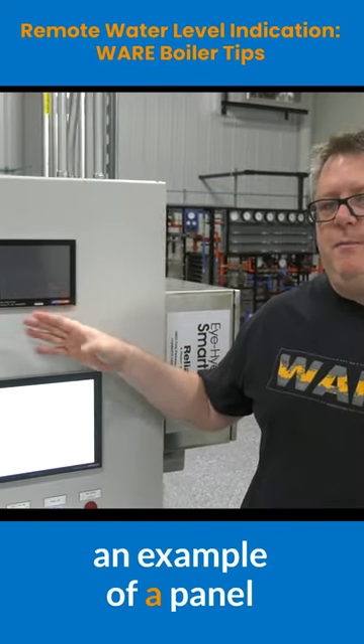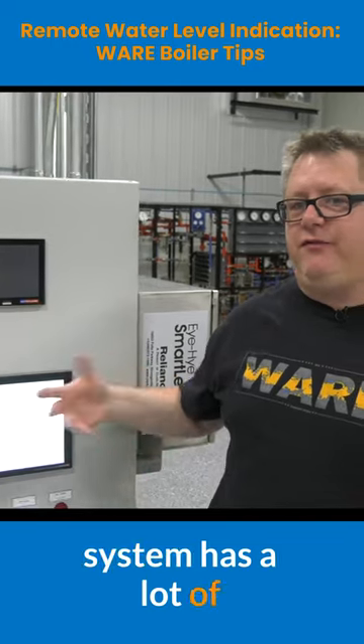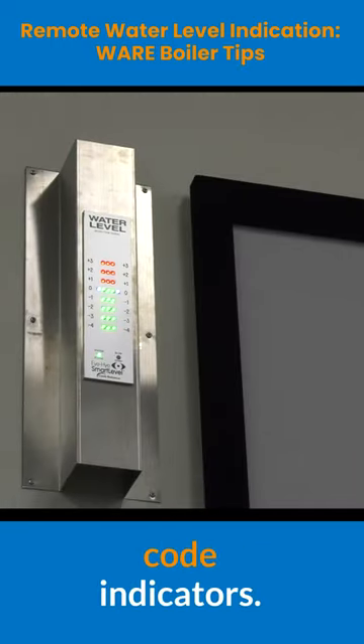Here's an example of a panel indicator, but this system has a lot of flexibility. We can also have additional remote indicators.